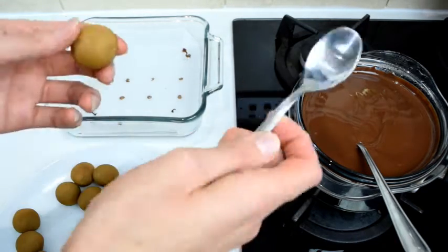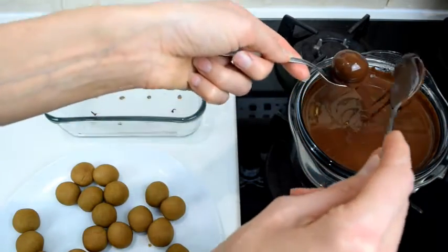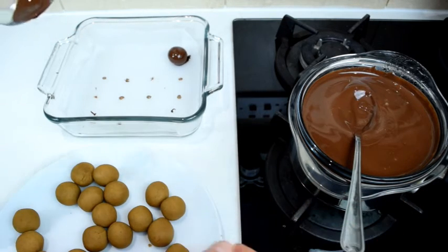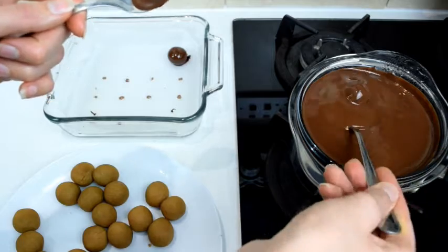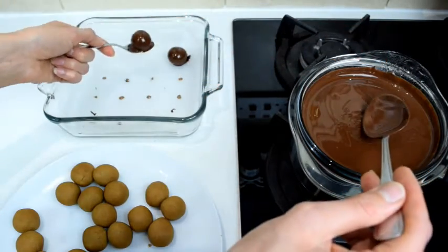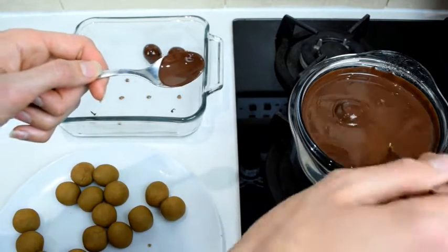I get a teaspoon and a tablespoon, drop the truffle in, roll it in the chocolate, take it out on the smaller spoon, and put it on prepared parchment paper in some kind of container. Make sure you do have parchment or baking paper on there, because if you don't, the chocolate will stick to the glass and you won't be able to take them off without breaking the chocolate. Carefully do that with all your truffles.